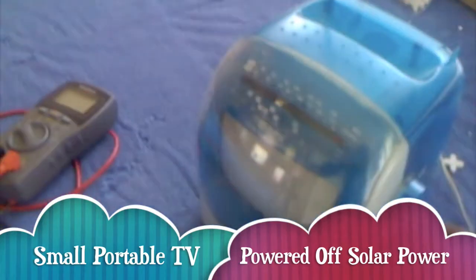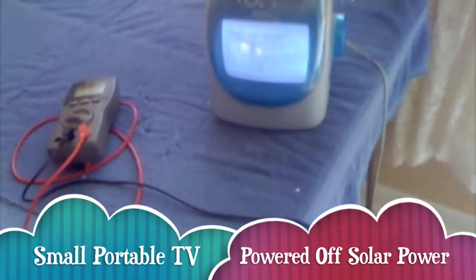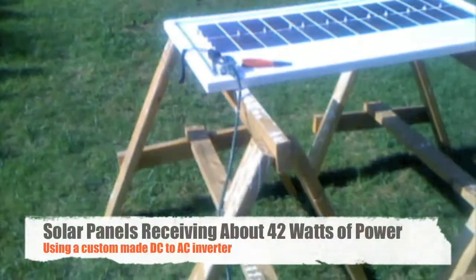I can power this small TV here. You can see where my wiring is coming from — I just have this plugged up, running outside, and it's going to my solar panel over here.